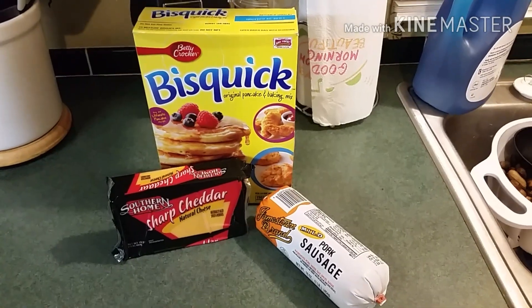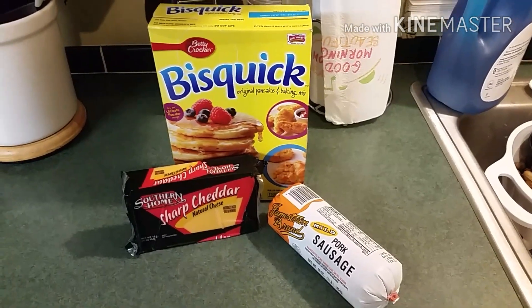Southern food junkie here, guys. I'm gonna show you a little recipe that we like to make sometimes for breakfast. About to show you a few ingredients — pretty simple to make. Here are our ingredients that we're gonna use.